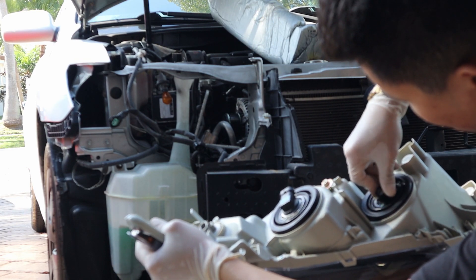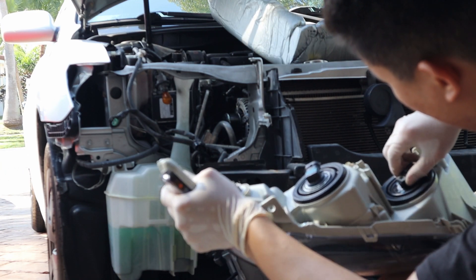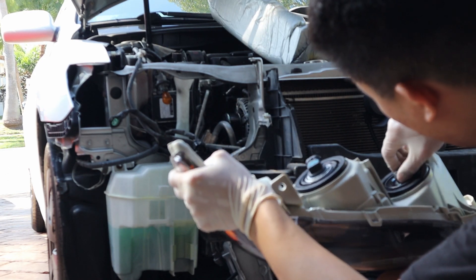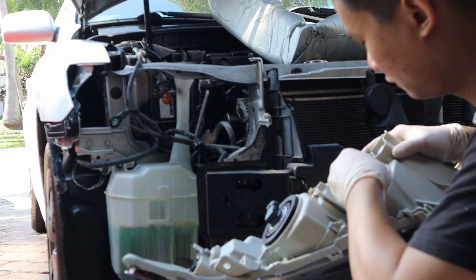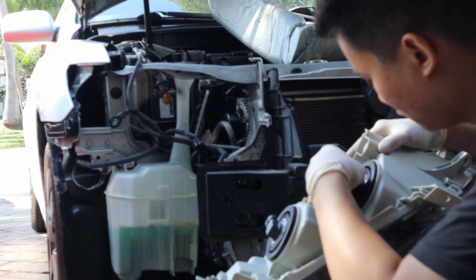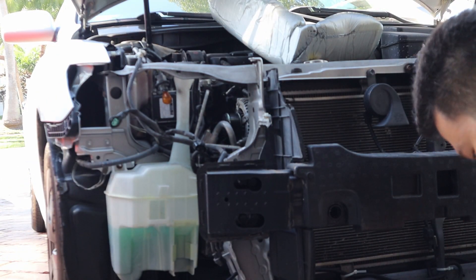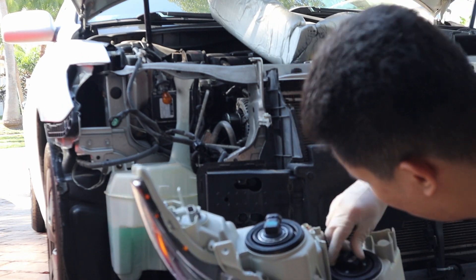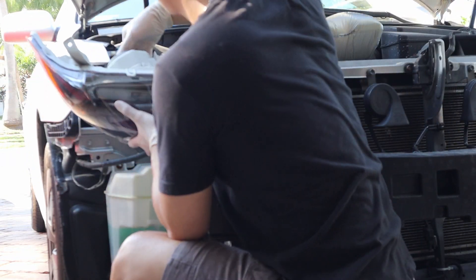Swap everything back in, including the headlight bulbs — this should be an easy step, just transfer everything from the old one to your new headlight. I'm fast forwarding this part. Carefully use a cardboard so you don't scratch it.